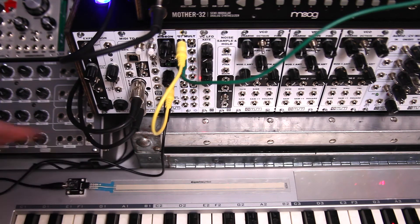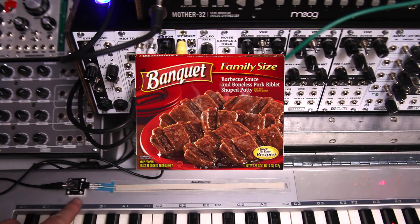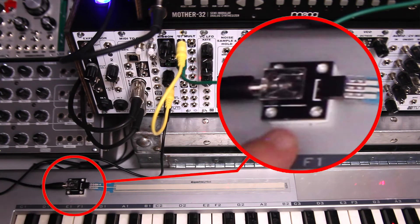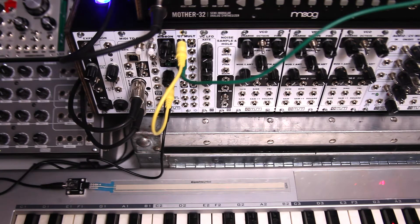Hey folks, Steve here. We've got a really cool new product that works well with the MST ribbon module. It is something we're calling the Riblet, which is a small little product here, down here by my ribbon controller that allows you to put on the soft pots kind of anywhere you like into your system.